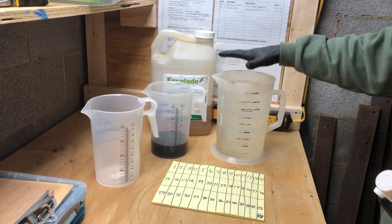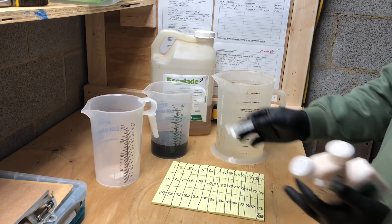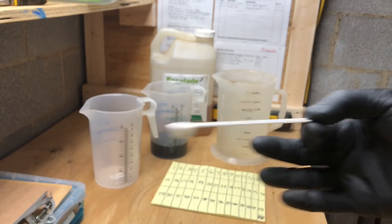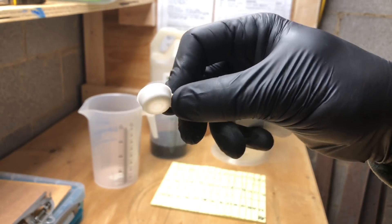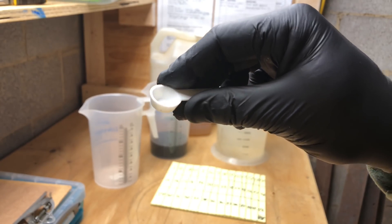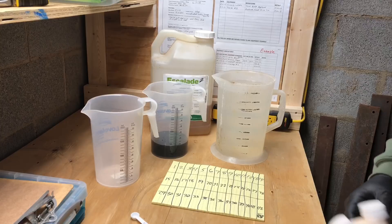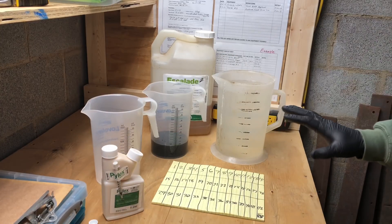You have to have something to carry the product onto that acre, and obviously the best solution for that is water — that's why we call water our carrier. Here's another example: nutsedge product. You can see this measuring spoon — 0.9 grams. That little cap filled level is 0.9 grams per 1,000 square feet of turf. That's a very, very low rate, so keep that in mind as we go over this.